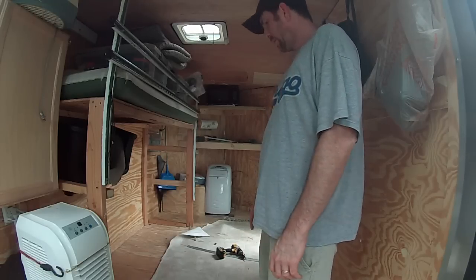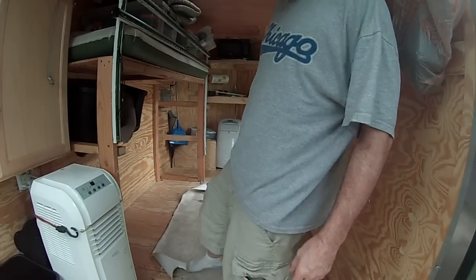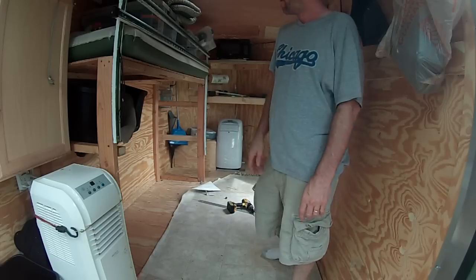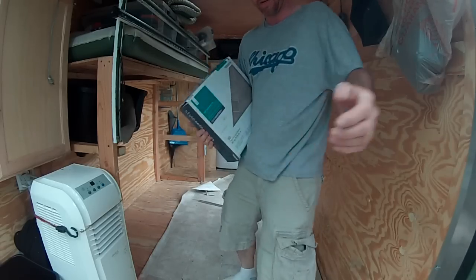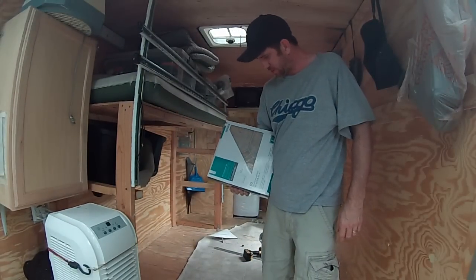The linoleum I put down has been kind of peeling up, not really holding itself down too well, so I'm taking it all up and putting down self-stick vinyl squares. There are 90 in a box, they were 38 cents a piece, so it was like 34 bucks for this pack. Let's see how this works.